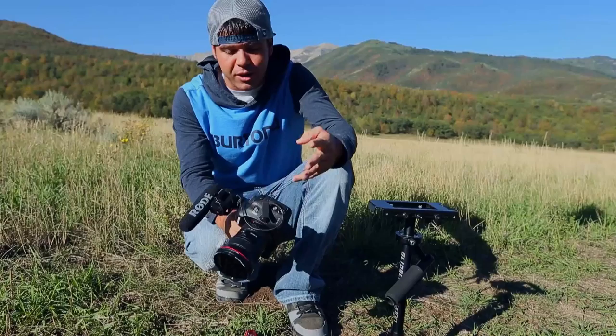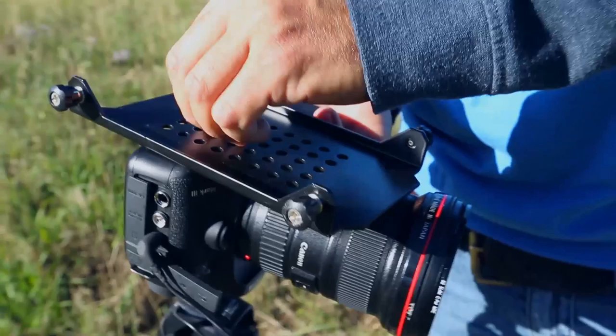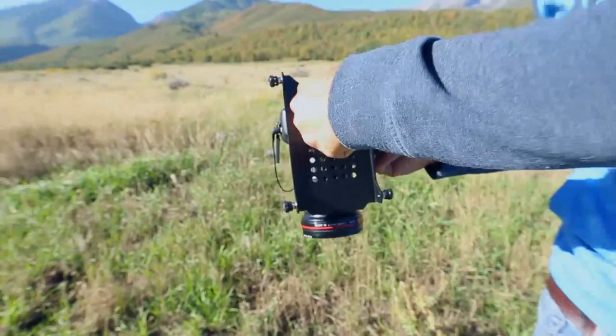We have the Glidecam HD 2000, a 5D Mark 3, and a Canon 16-35mm lens. The setup will be different if you have a different camera or lens. Right now I have the plate on the second hole, using a couple of washers on the bottom. I tighten it and make sure it's perfectly level — this line parallel with the lens. I'll use a quarter to tighten it since I usually don't have a screwdriver on set.